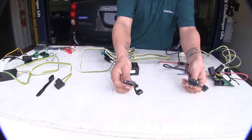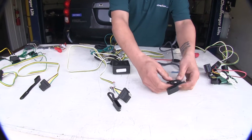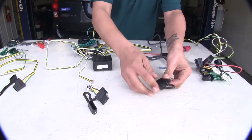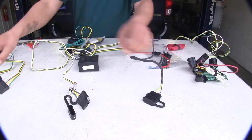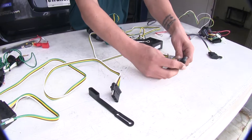They are all going to give you a four-pole flat. On the Hopkins, you can see the cover is removable, as well as on the Curt. But with the Tekonsha, it's built into your trailer connector.